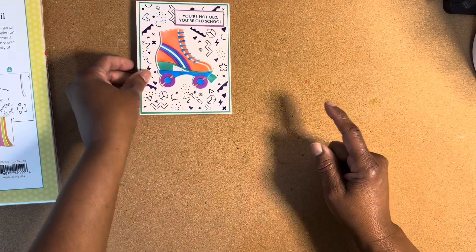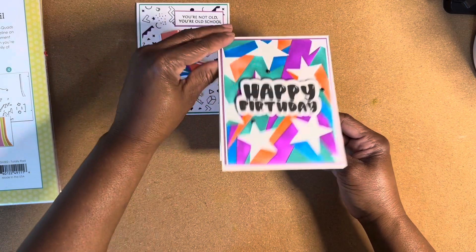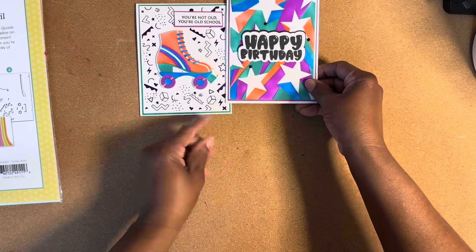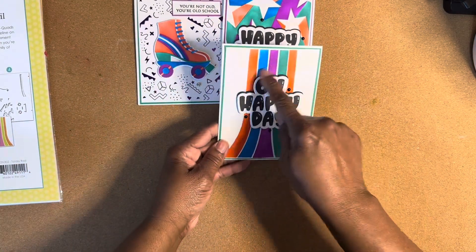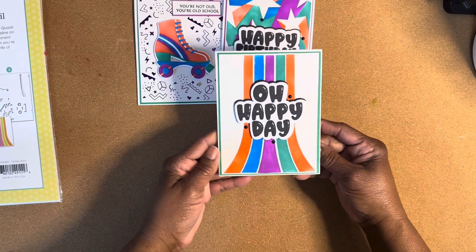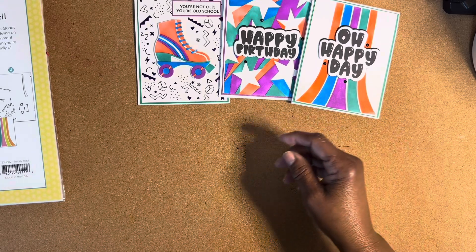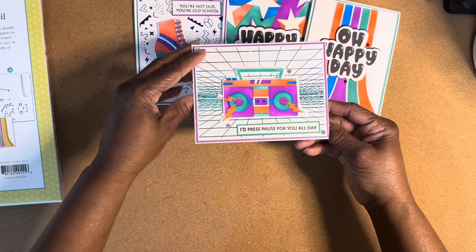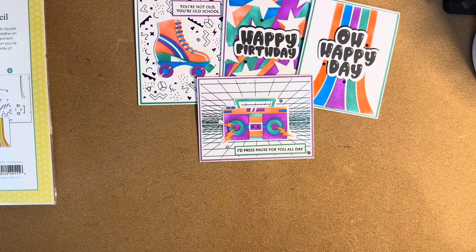That's the second card. Again, I've made a little shadow behind that one, also a shadow behind that — and that is the fourth one. I use Catherine Pooler inks for my blending.